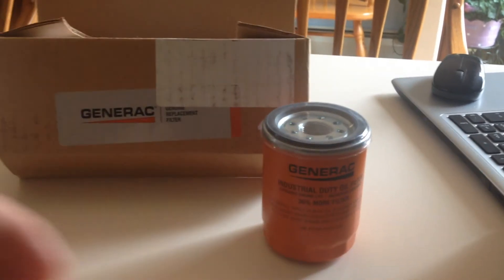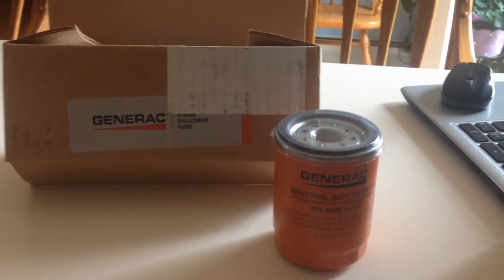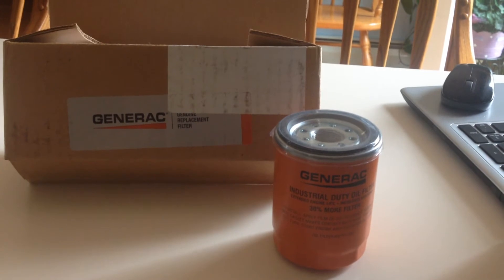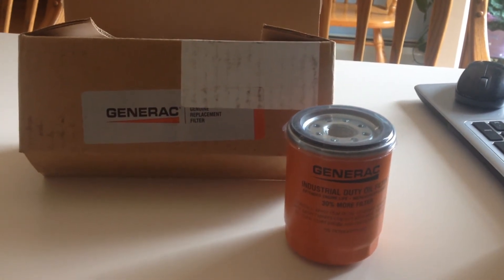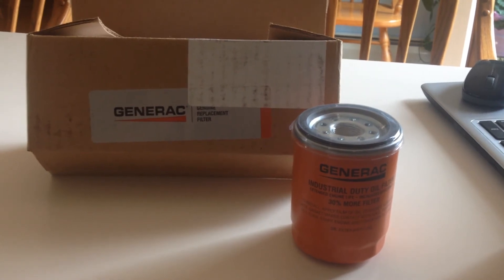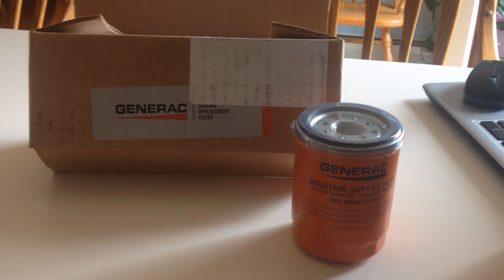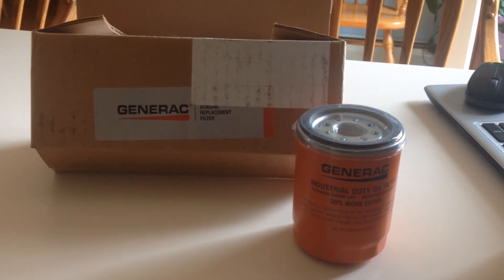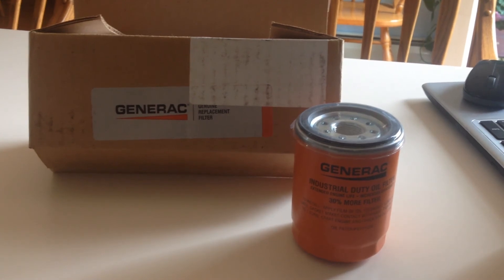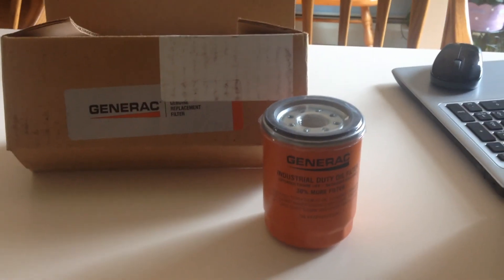Although fairly expensive at $13.54 each, if I was going to buy just one, I would probably purchase it with a maintenance kit, because you can get the air filter, the spark plug, the towel, the little paper funnel, and a hand towel — your complete maintenance kit. But other than that, they are kind of expensive.